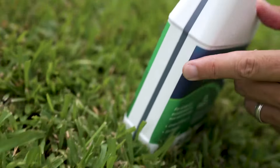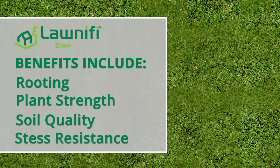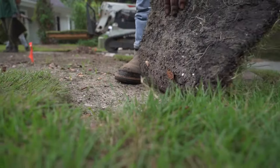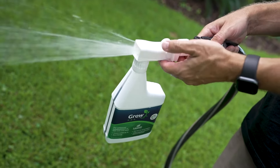With an 8-8-8 formulation, Grow's balance of nutrients benefits rooting, plant strength, soil quality, and builds up the plant's resistance to stress. Start by applying a bottle of Grow to soil at the time of planting.